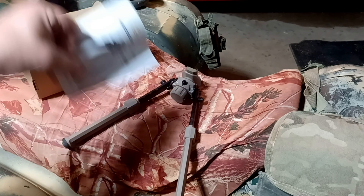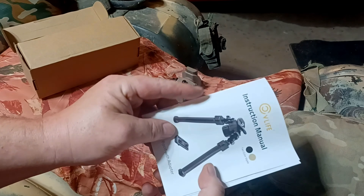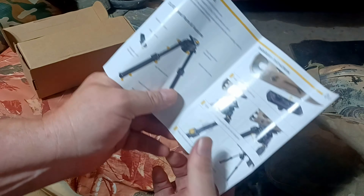We'll add this to the list of those items. It comes with an instruction manual — you can get this in black, flat dark earth, or full color. The manual includes your specifications right here.